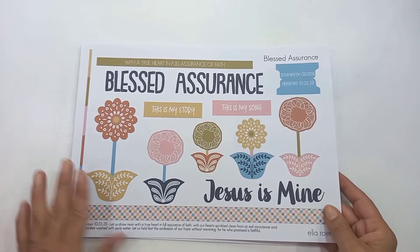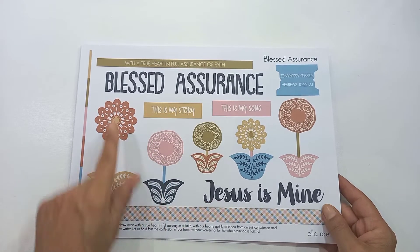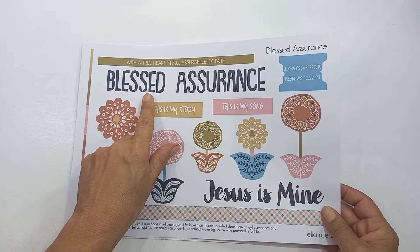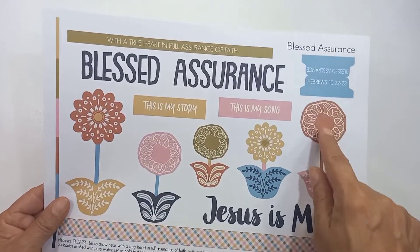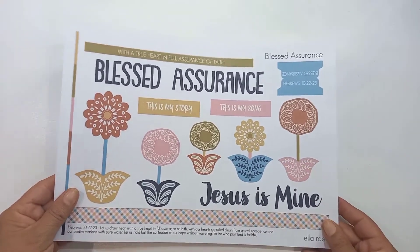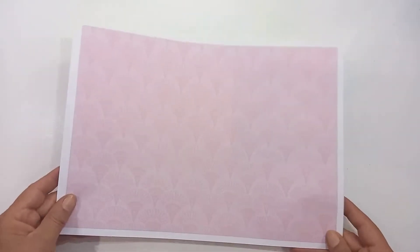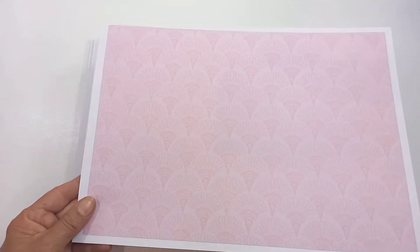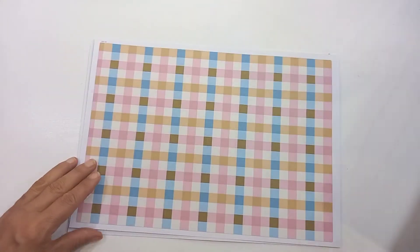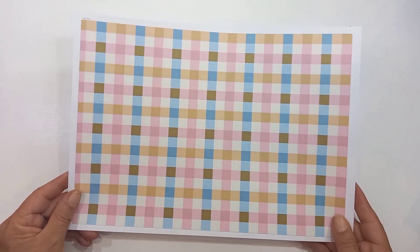Hello, this is Sonia from A Happy Space, welcome back to my channel. Today I'm doing another entry for Ella Roots for her January printables. This is probably one of my favorite printables Ella's done — I love this color scheme and the theme 'Blessed Assurance, Jesus Is Mine,' this beautiful hymn. I've printed the various printables which are available now.